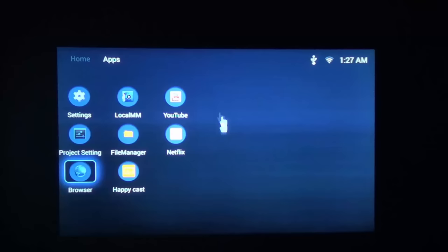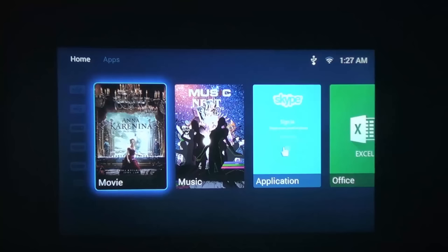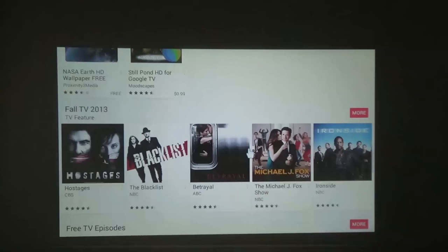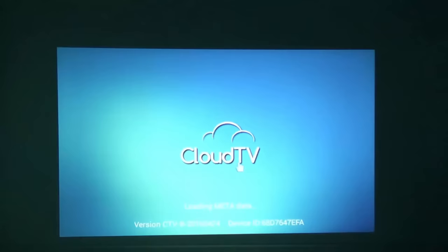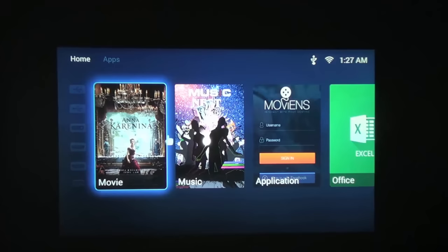Going back to the home screen and over to the application section, this will take you to the Play Store. They don't have the normal Play Store icon but the Play Store is fully compatible. The 4000 to 1 contrast ratio really sticks out on the bright screen - you have everything you could need from the Play Store to install. Under movies they have their own service called Cloud TV, though I haven't set it up yet.